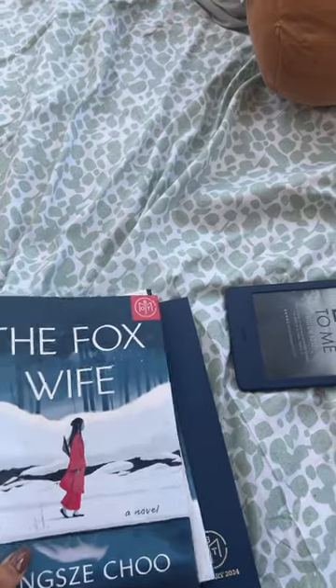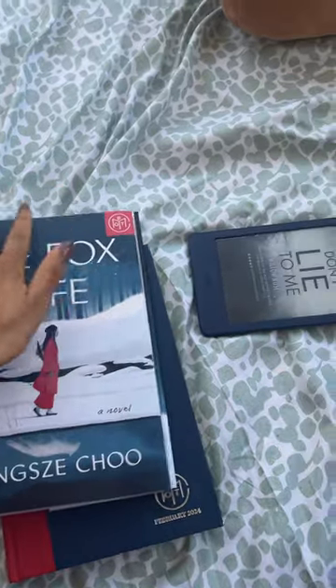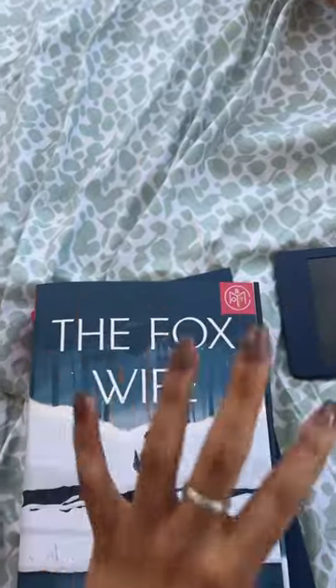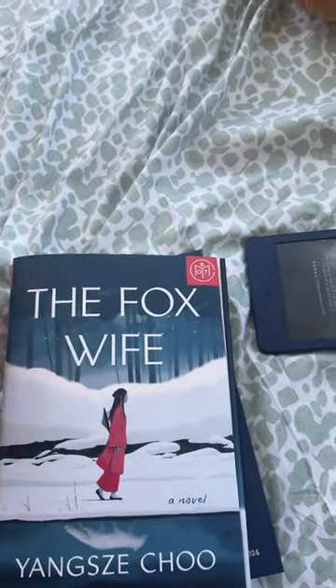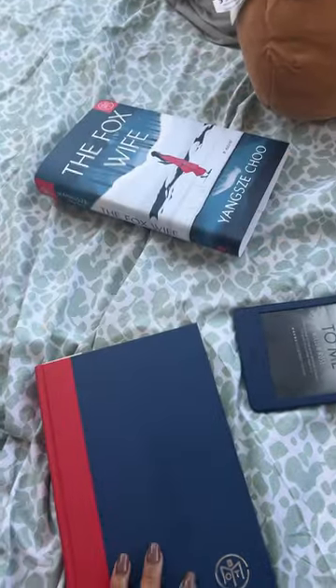Yeah, I hate having these on my books because they always slide up and they can get all messed up on the little thingies or whatnot. So when I'm reading the book I just take them off, and I'll put it back on later, I guess — maybe.